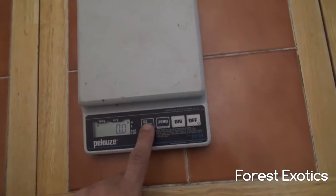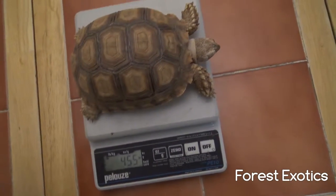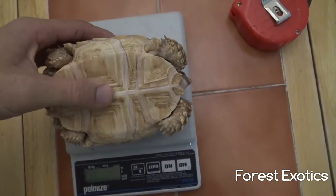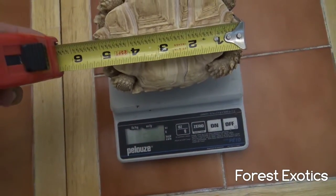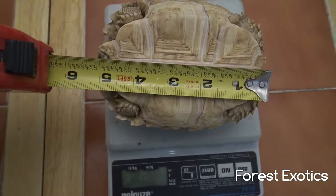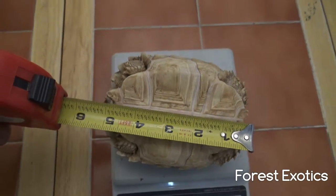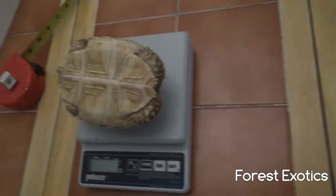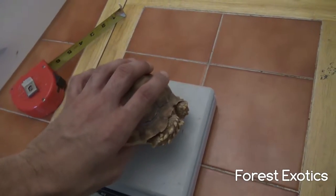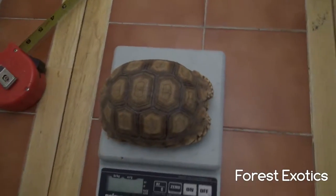Let me check it out in grams — 455 grams. I'm gonna jot that down. Now I'm going to measure size — it looks to be just about five and a quarter, almost five and a half inches. So she has grown from three and a half inches back in 2013 to about five and a half inches — about two inches of growth.